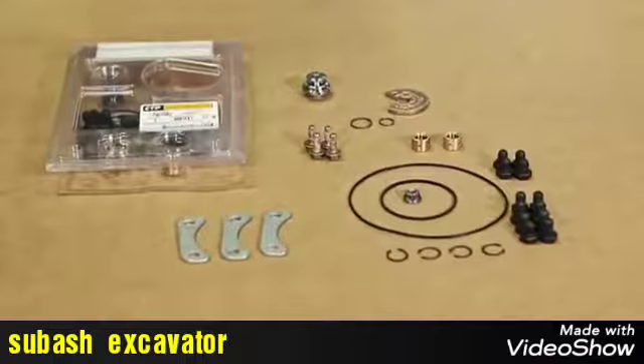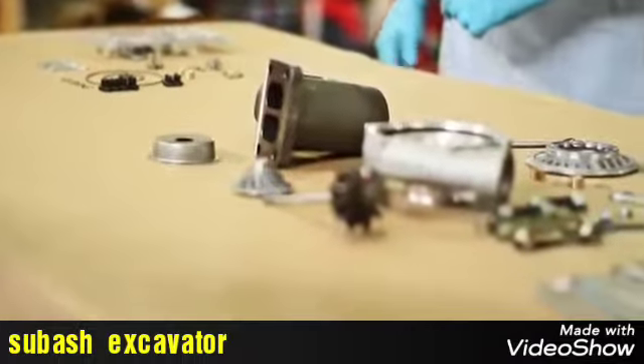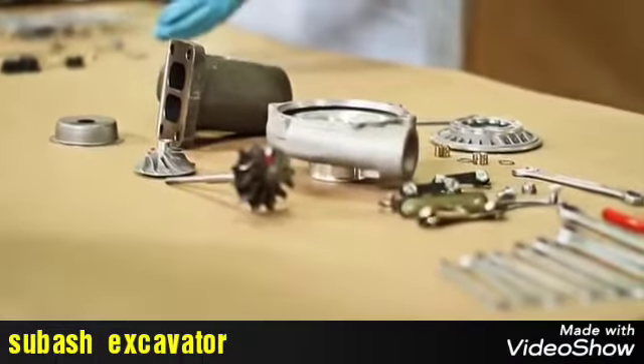Before beginning the installation of all the new components, it is important to clean the cartridge, turbine and bearing housing from any debris.